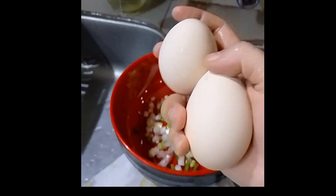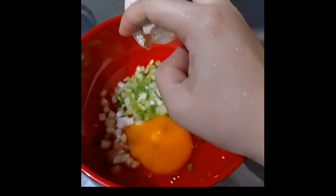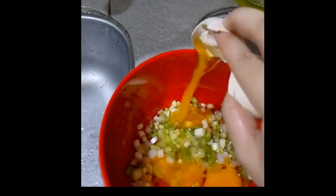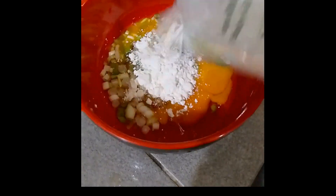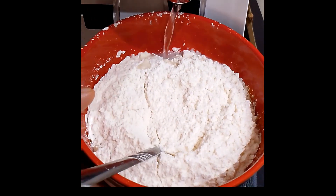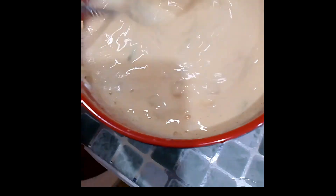I'll keep the egg in the closet as soon as possible. I'm ready to serve today. I'll use chili cheese and olive oil. I bought chili cheese and I'll put the chili cheese in — it's very delicious.